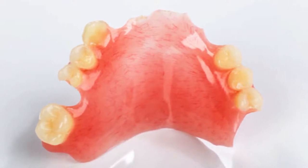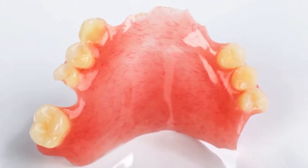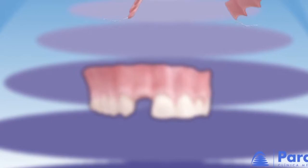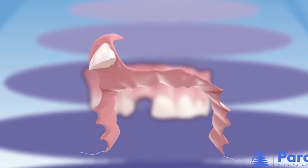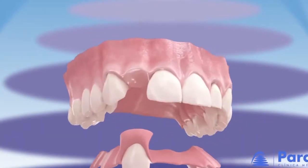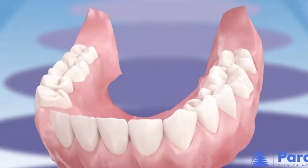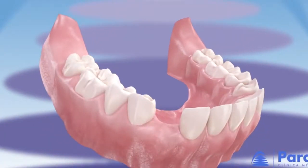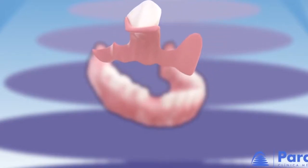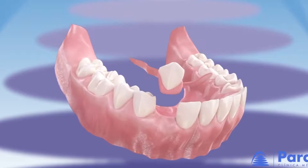El esqueleto de una prótesis suele estar cubierto por una pieza de plástico rosa más suave que disminuye las molestias en el paladar. Las prótesis removibles son el tratamiento de odontología restauradora más económico que existe y la alternativa perfecta para pacientes que por razones médicas o presupuesto reducido no pueden realizarse un tratamiento de implantología dental. La experiencia no es la misma que la de unos dientes naturales, y las coronas de acrílico son menos estéticas que las coronas sobre implantes.